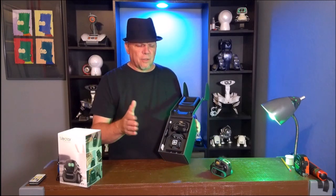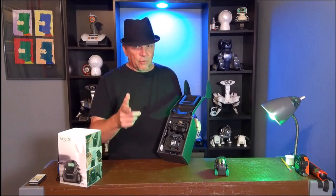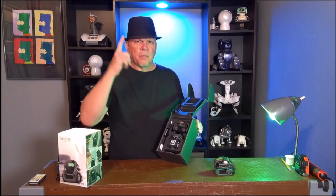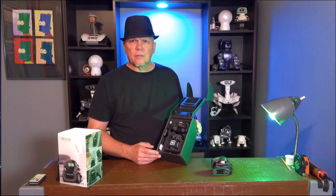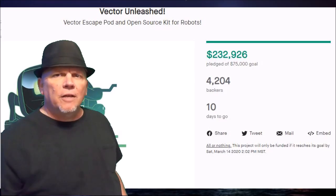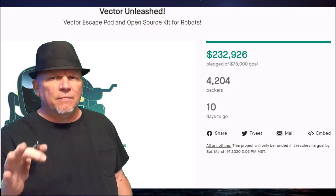So we're going to go over the different tiers that Digital Dream Labs offered. We kind of briefly covered it, but we're going to look at it in more detail. So we're going to go to the green screen — that's right, I have a green screen — and we'll put the information up and talk about the different tiers for Anki Vector during the Vector Unleashed Kickstarter campaign. So stay right here as we talk about Vector Unleashed.